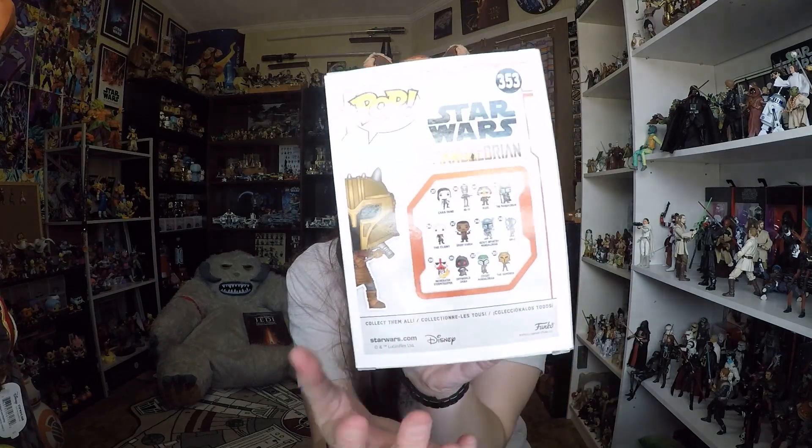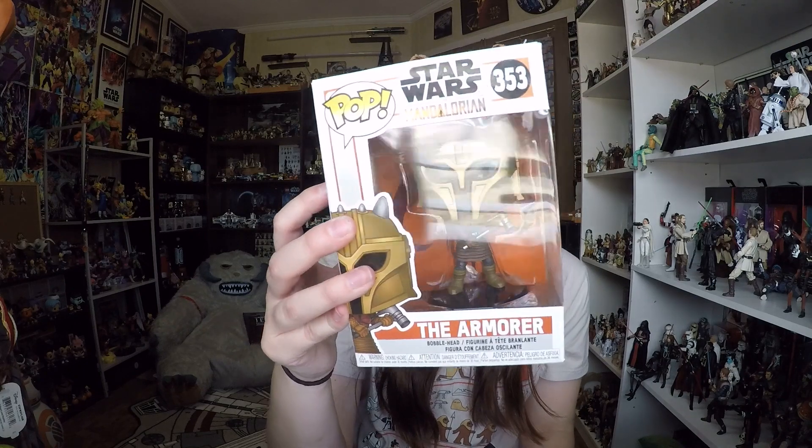Anyways, this is the Armorer. It is number 353 in the wave. Some nice white and orange packaging details. Here's the rest of the wave on the back. I've got the Incinerator Trooper and the Two Stripes Death Watch Trooper — that was a GameStop exclusive — so now I just need the Heavy Infantry Mandalorian and the Covert Mandalorian. I will get those as time goes on. Really cool nonetheless — let's go ahead and take her out of the box and I'll give you guys a closer look.